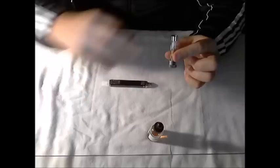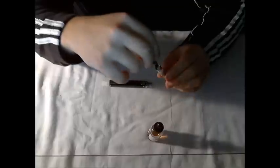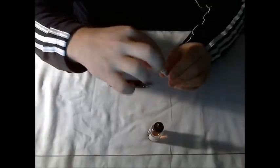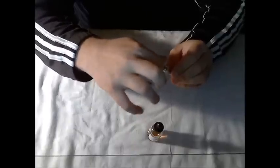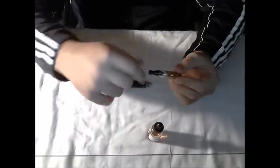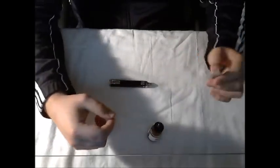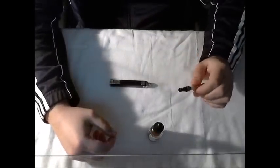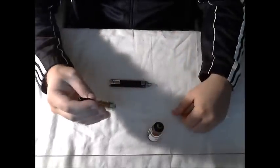Once you have it filled up to the bottom of the cap, take the black plastic lip piece, stick it straight back in, and tighten it down until it's nice and snug. You don't have to torque it down so hard that it snaps — just keep it snug. If there's any juice around the rim, just wipe it off with a paper towel. Our clearomizer is now filled.